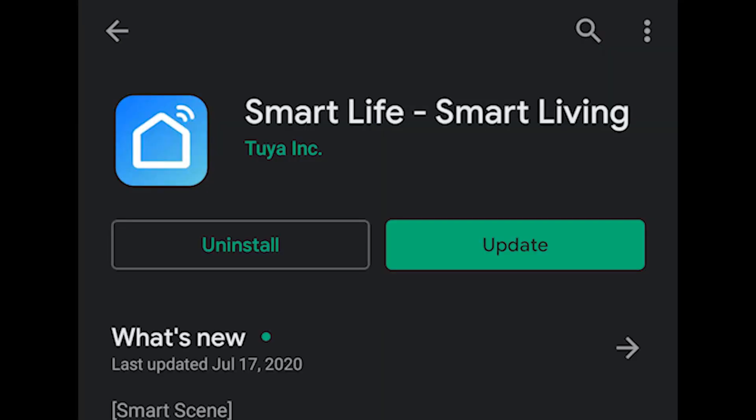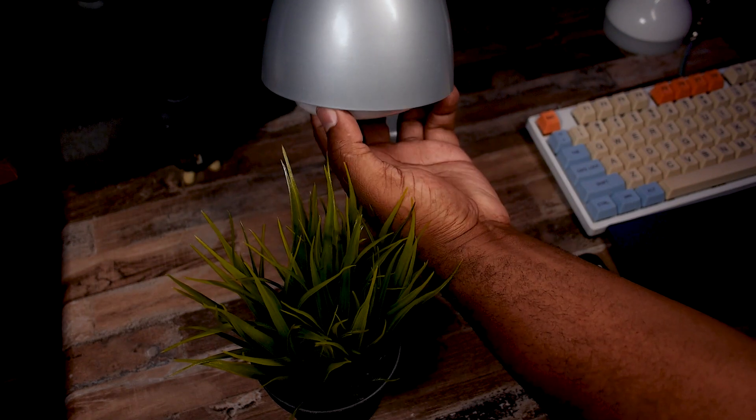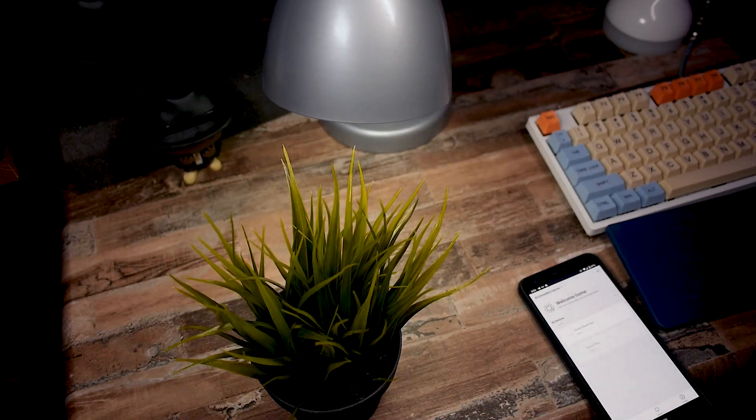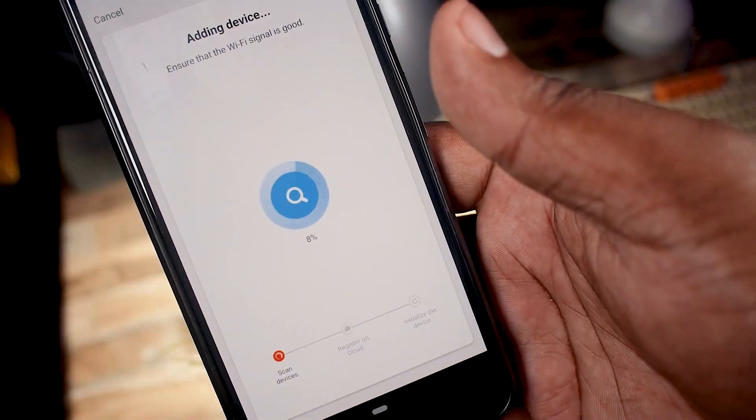Let's go ahead and pop this open — and this is it, it's a light bulb. I'm going to go ahead and install this and let you know what's good. To get this set up, you're going to be using the Smart Life app. I suggest you use the one from the Google Play Store for the best results. Follow the steps to add the light.